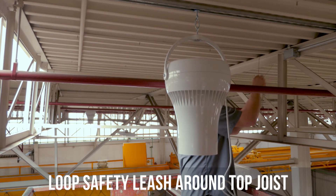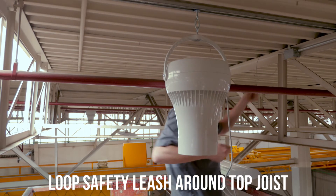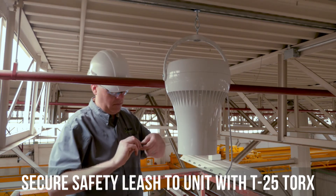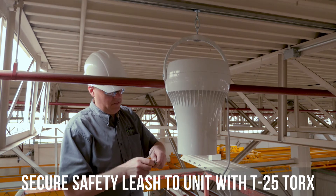The attached steel cable is an important safety feature that is crucial to install correctly. The leash detaches from the unit with a T25 Torx screwdriver. It can then be looped around the top cord of the joist and reattached to the body of the unit.